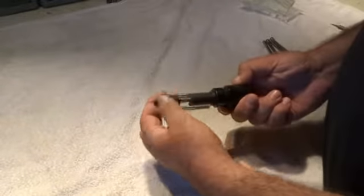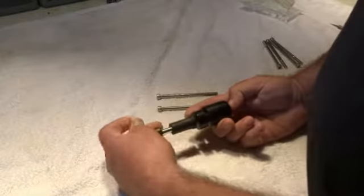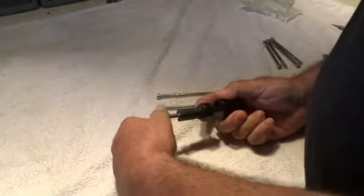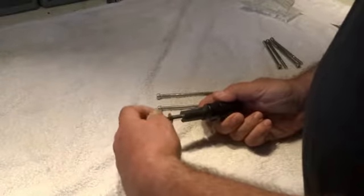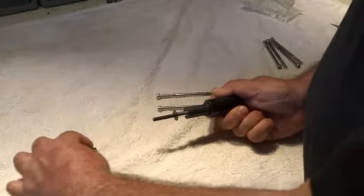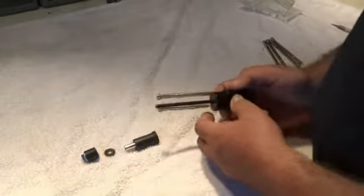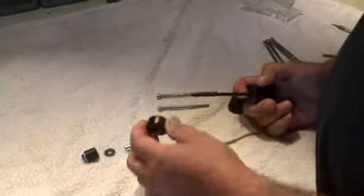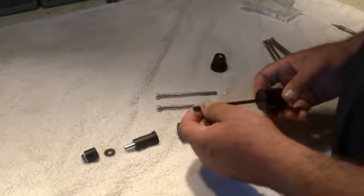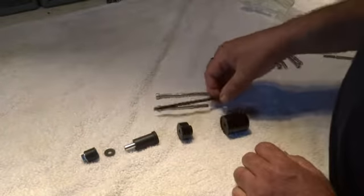We're just going to take this apart — pay attention to where all the parts are. Lay them out in order: you've got this special nut that plugs into the end of the rubber piece, then a washer, then the handlebar plug, then the extra spacer for the brush guard — again, some of you will not have that. Then you've got your stock bar end weight and your stock bolt.